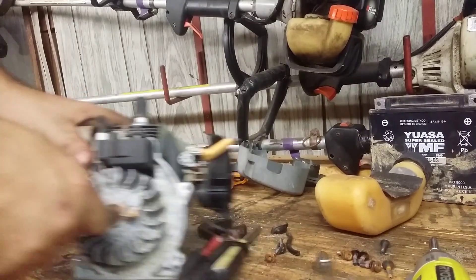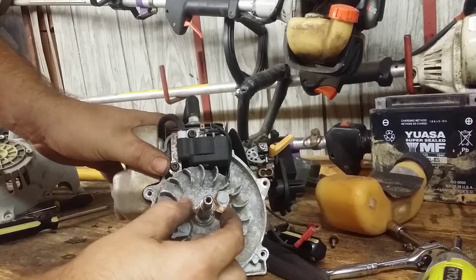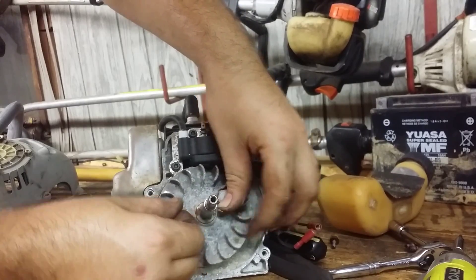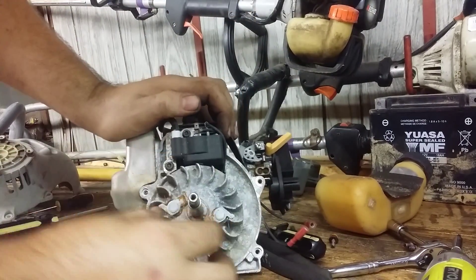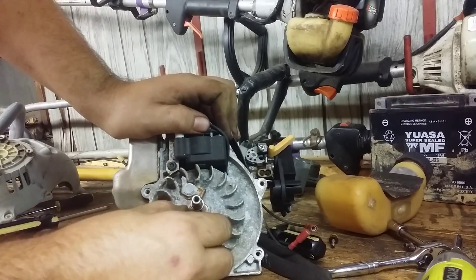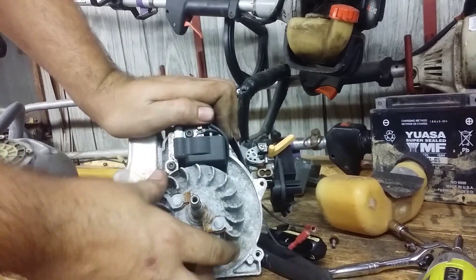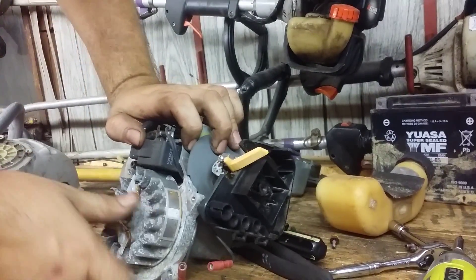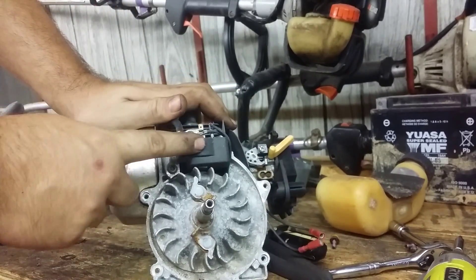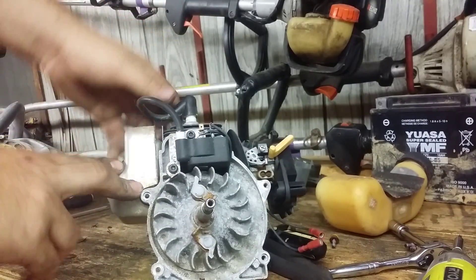Now we're getting into the basics of the engine. These are your little keepers. As you run your pull string, these get kicked out, grabbed by the pull string, and it spins the motor over. Then when the motor is running itself, they kick back in so they won't catch. So here's your flywheel. These little magnets right here are what make your electrical for your spark. Here's the coil that picks that up, and then the coil sends the power to the spark plug.